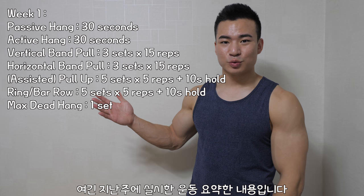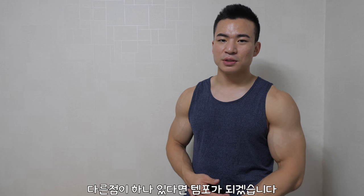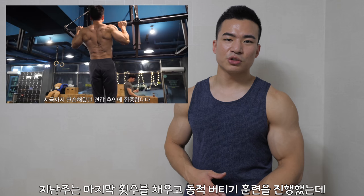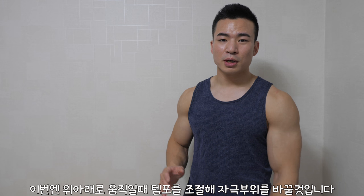here's a list of exercises we did last week. This week's programming is going to be pretty similar, but the main difference is going to be the tempo. Last week we did some isometric holds at the end of the rep, but this week we're going to focus on switching up the tempo as you're going up and down. Alright, so without further ado, let's get started with the programming.